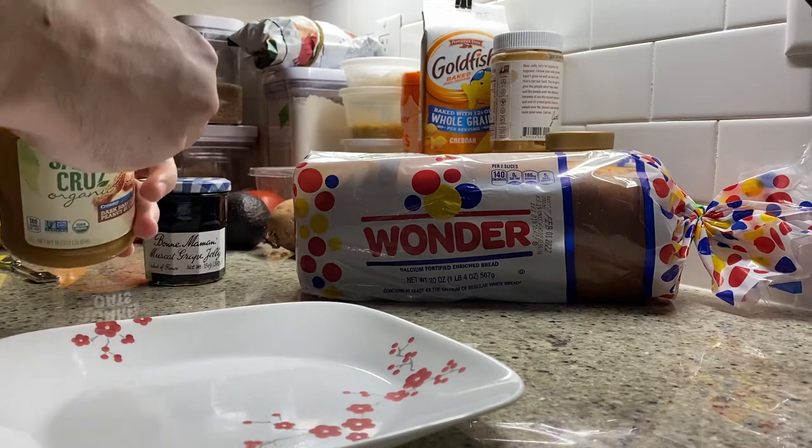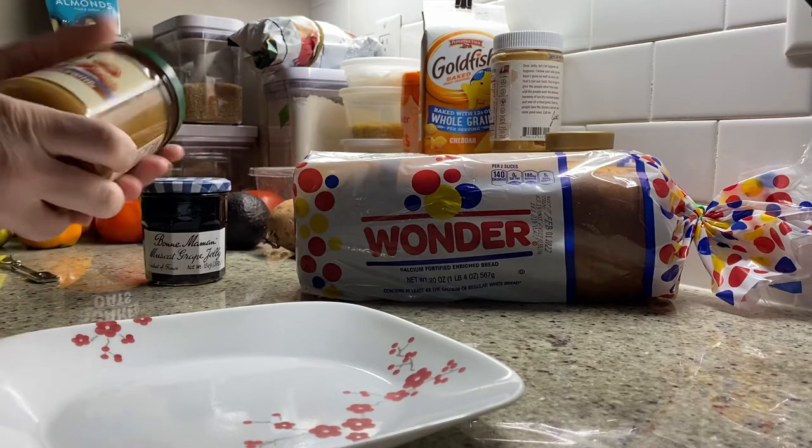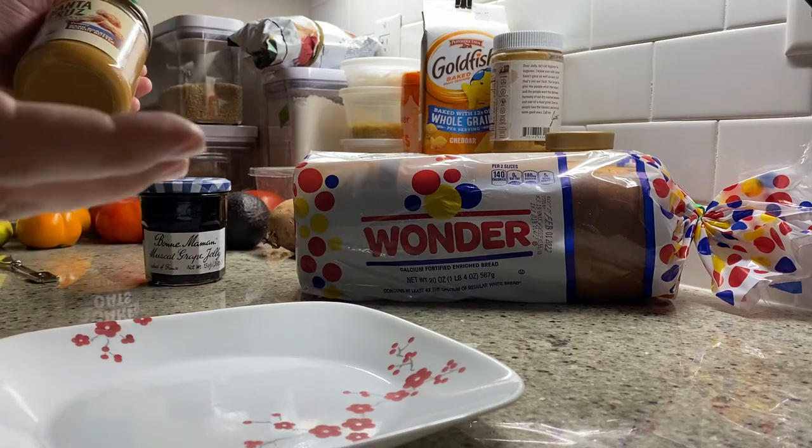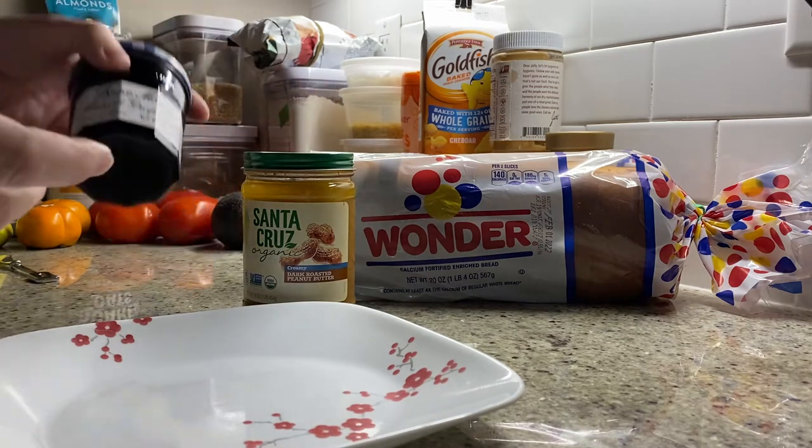The ingredients are in the name of the sandwich, so it's pretty simple — you can't miss it. Peanut butter and jelly. Went through a Serious Eats article that came up, a few other review sites, and we're looking for just the three best ingredients in each ranking.